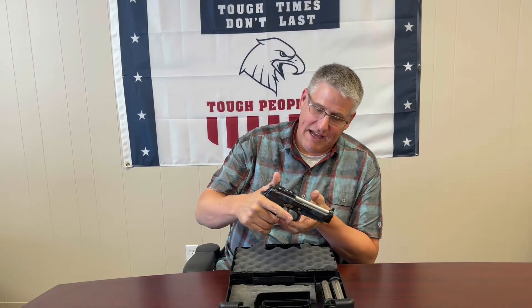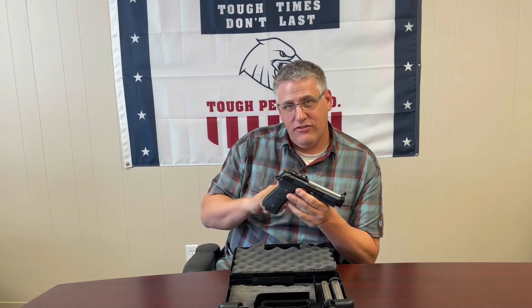We want to give you a really good view of this Beretta 92 Elite with the special Langdon RDO feature that I think we're all gonna love.